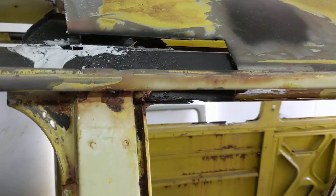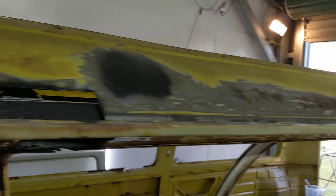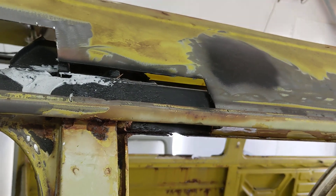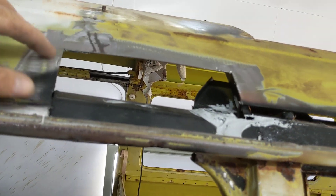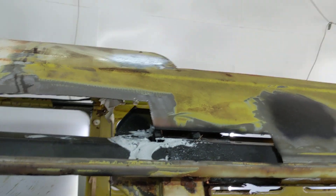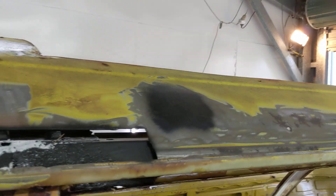People look at the holes in this outer skin and go, oh God, look at the hole. That is easy peasy. We have this profile and we just cut from it — just cut whatever section we need, in the length or the shape, and then weld it in. It's done, finished.